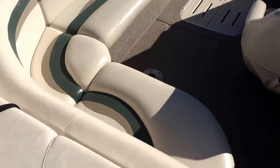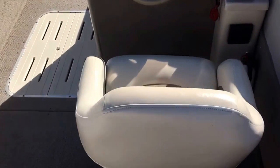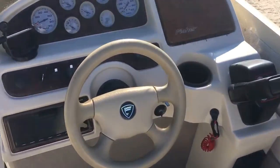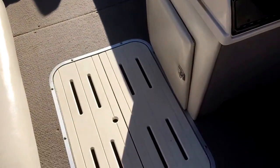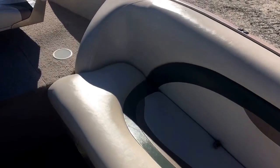There are some bits in the back seat to address, but outside of that it's in great shape. The captain's seat is nice. There's storage down here and storage in the bow. And there are cup holders everywhere, plus storage underneath all these seats.